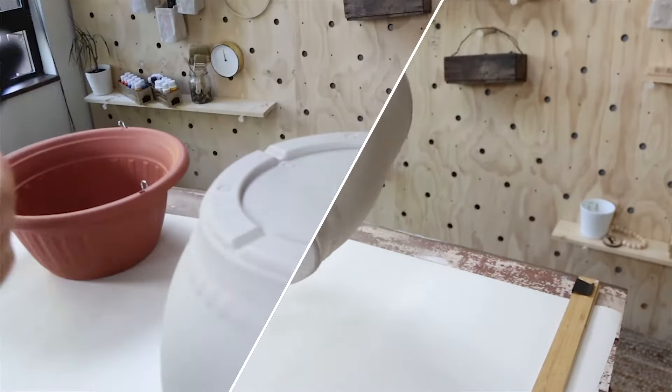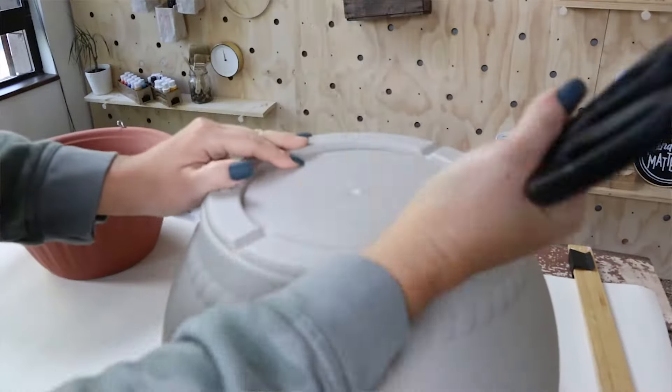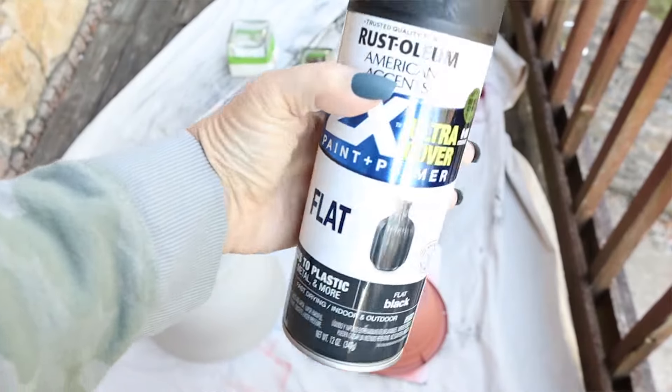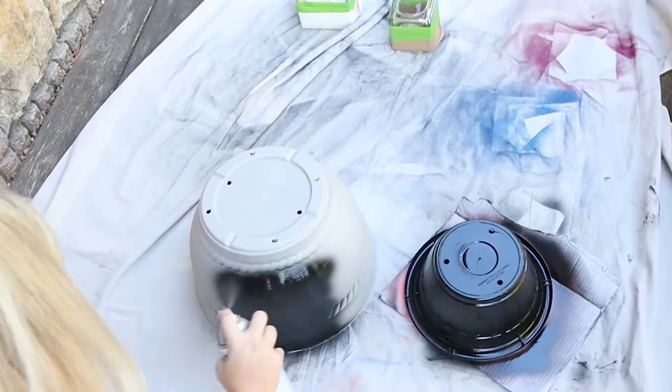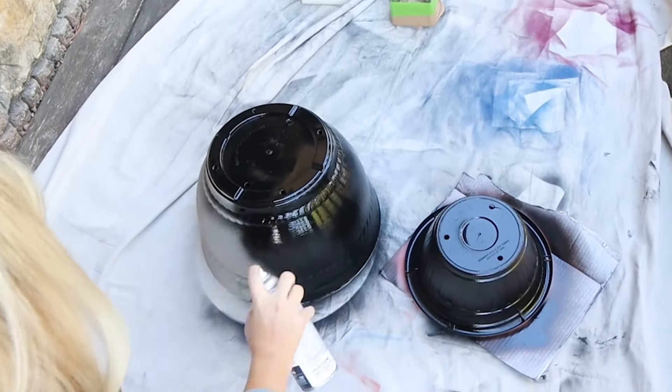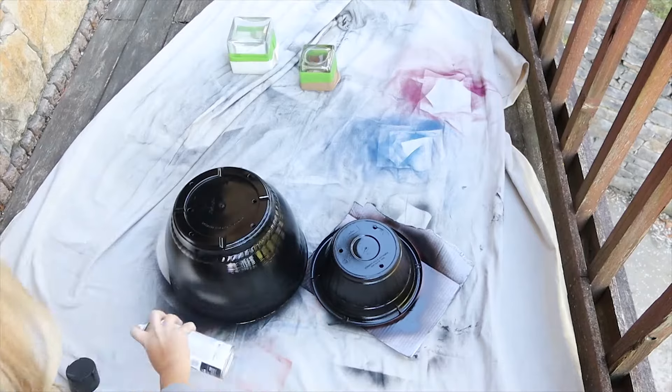I'm going to start by poking holes at the bottom of the planter for drainage. Next I'm going to spray paint the planter with two coats of a flat black spray paint. That's all I had to do and it really updated this planter.